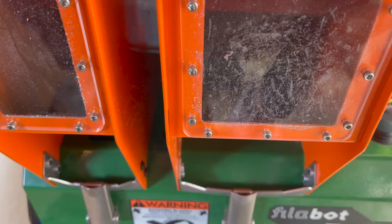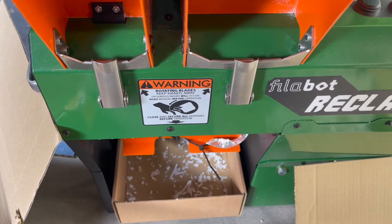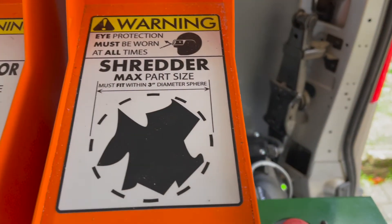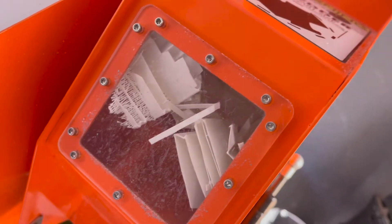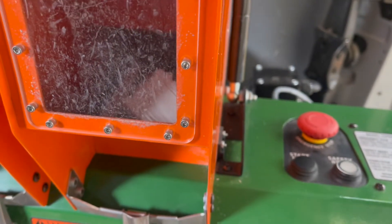If you just start by throwing everything in that fits, the machine will start to spit out some shredded material, but you'll notice quite quickly that it blocks up. Pieces that are too large will just sit above the blades and hold everything else up. The guidelines on the front of the hopper recommend nothing bigger than a 3-inch sphere should be put down. However, for support material, where it's very easy for pieces to interlock, even smaller parts will need to be used.